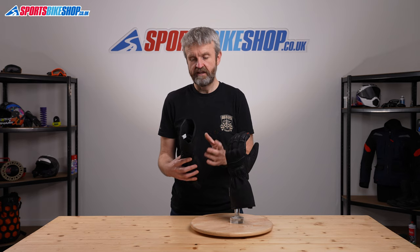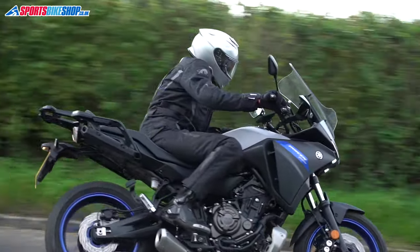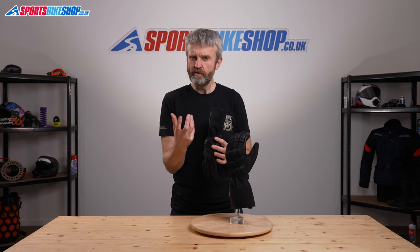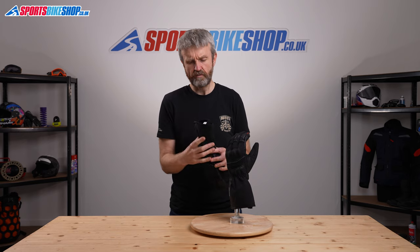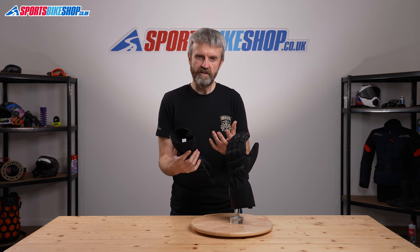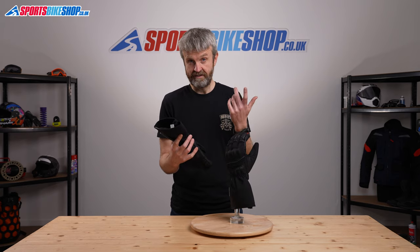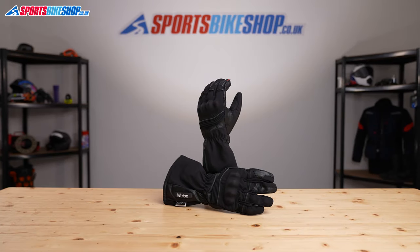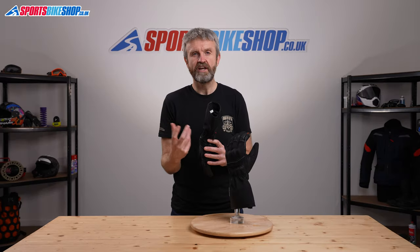On the inside there's a Thinsulate liner. This is what they call a Thinsulate Supreme liner, giving it a nice soft touch feel that you don't get with regular Thinsulate. The Thinsulate within is rated at 150 — that's the 150 in the title, the Montana 150 gloves — meaning a square metre of the Thinsulate thermal liner in this glove would weigh 150 grams. That's quite a high Thinsulate rating for bike gloves.